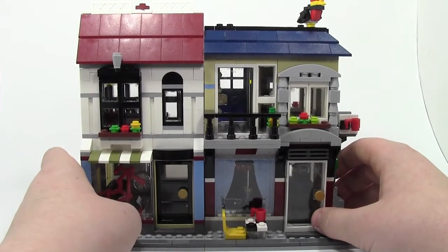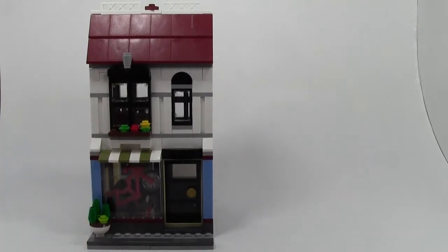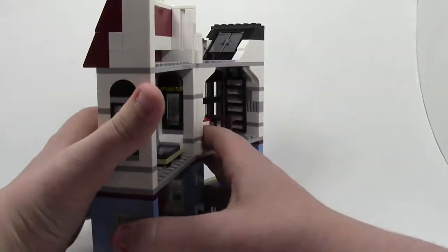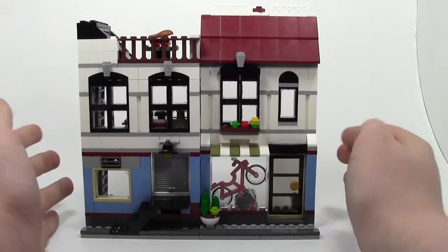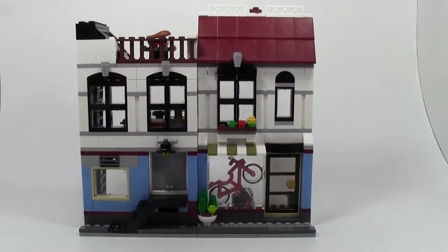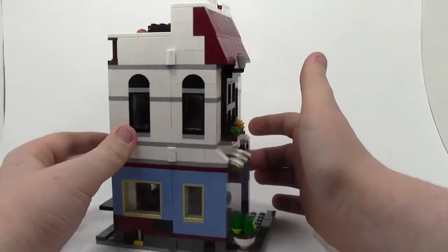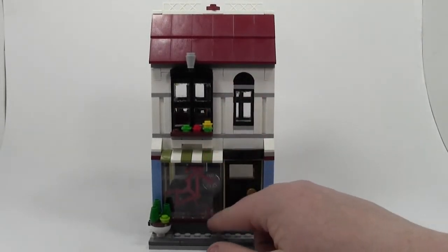They do this so they are easily play features. First, we're going to take a look at the first building you build when you build this model. You can actually change the look of it by opening it up, so you could have the building open like this in your city or something. It does work and attach this way, so if you had more space you wanted to fill up, you could use this building to fill that leftover space. So here's the very front of the building — they have a big picture window at the front where you can see a bike, because it is a bike shop.